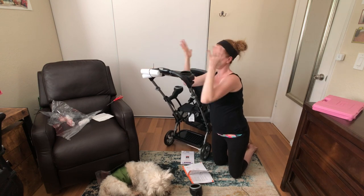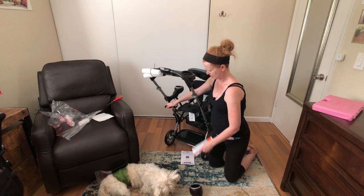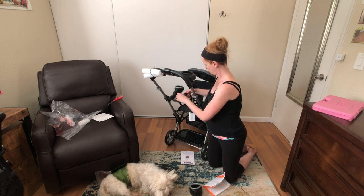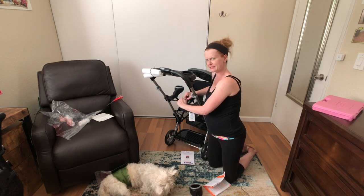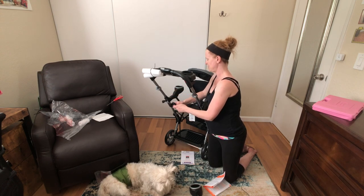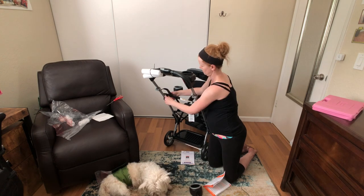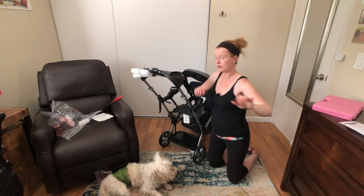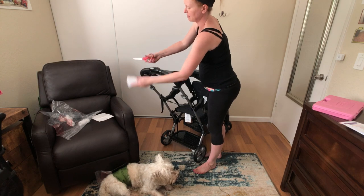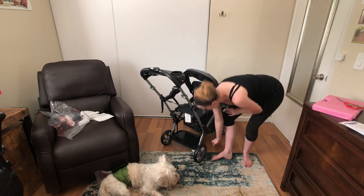For the car seat safety belt, line up the holes and then all you want to do — it's a little stiff because it's brand spanking new — loosen it first and then tighten it, got to have some slack. Aside from scissors to cut off the zip ties, those are the only tools that you need, which is awesome.